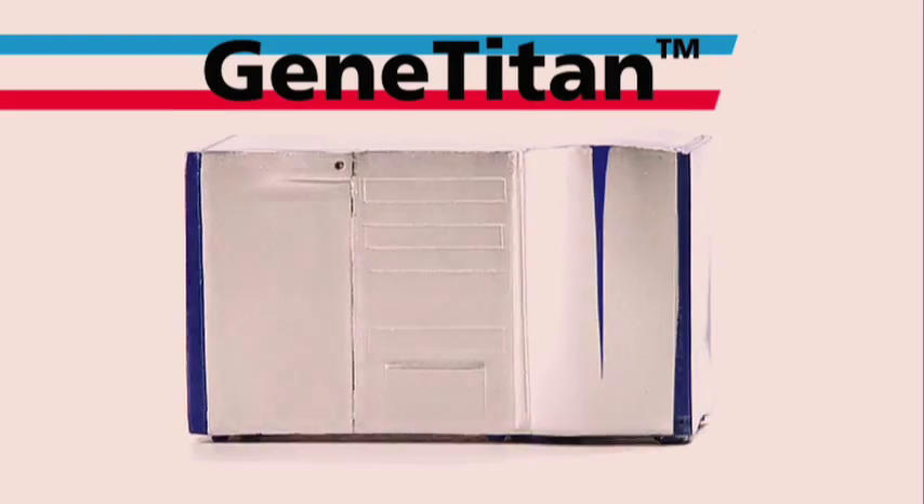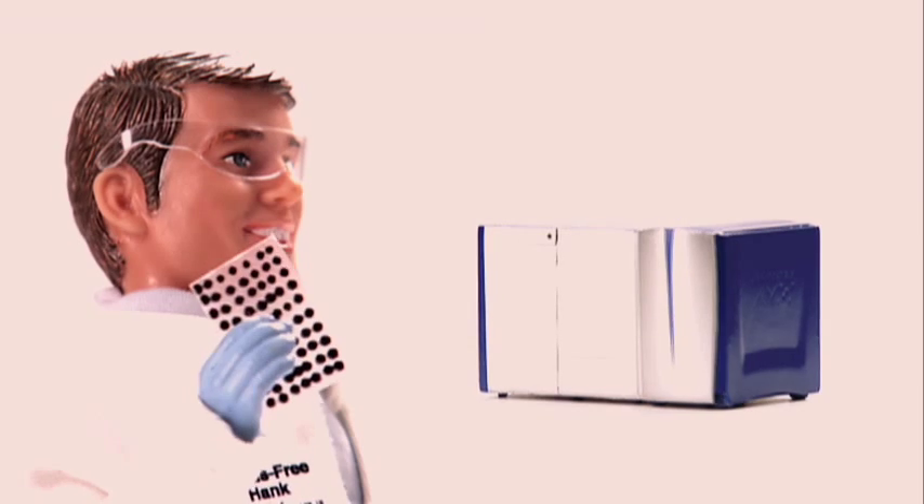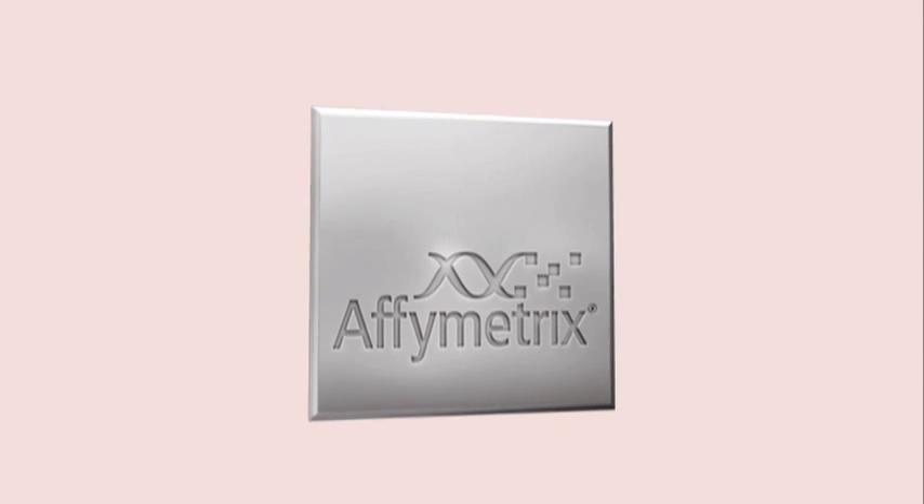Gene Titan system comes equipped with the GeneChip Command Console software. Hands-free Hank, Genome Jane, P.I. Pedro — array plates and assays sold separately from Affymetrix.